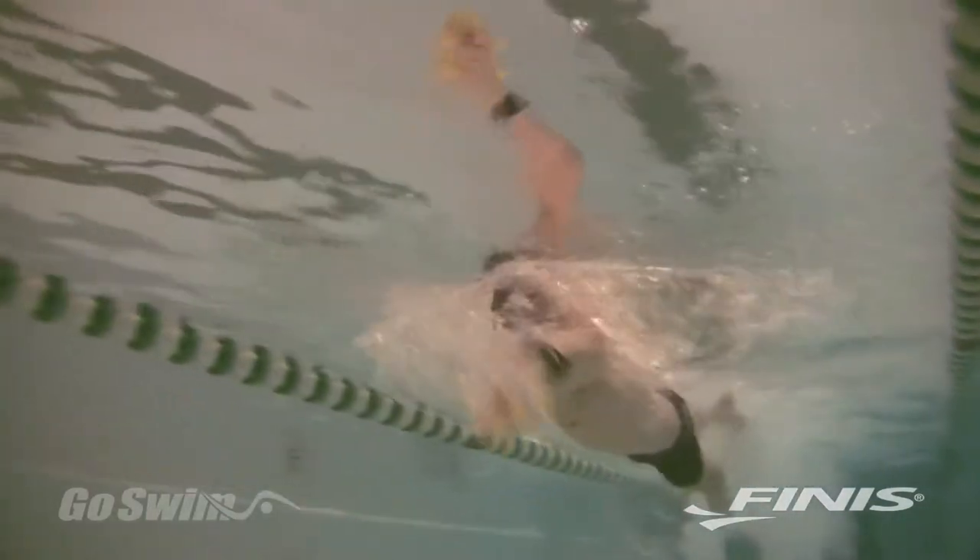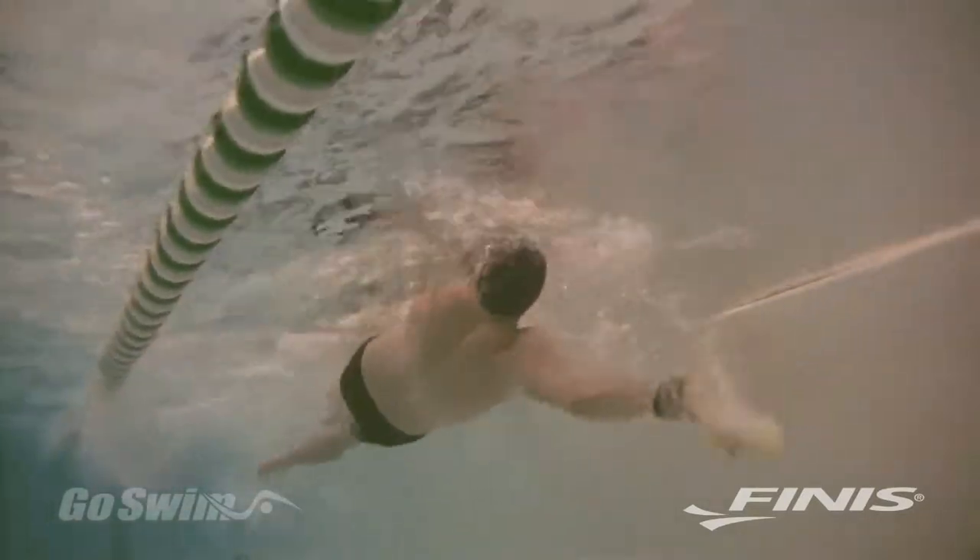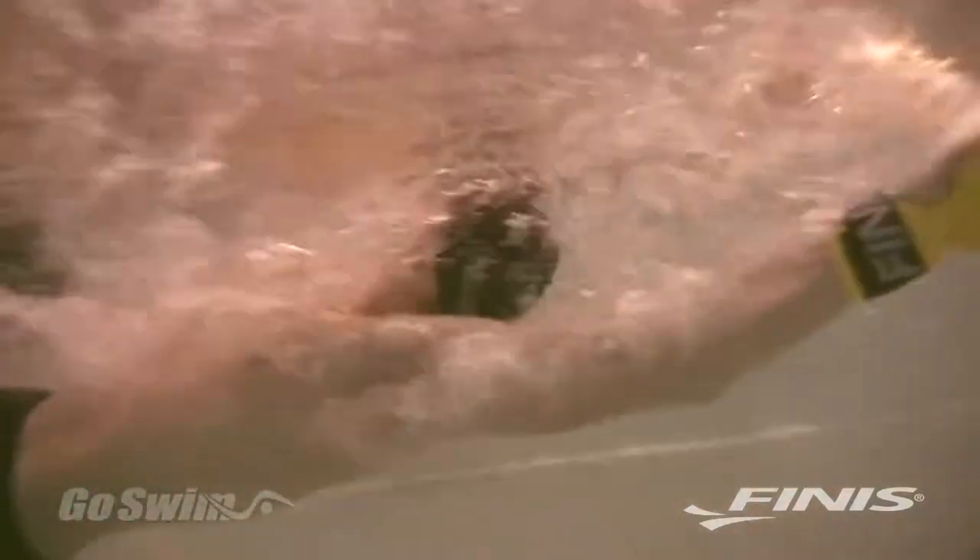While the Bolster is primarily a freestyle paddle, it can be used for all other strokes — especially backstroke, where it helps you catch and throw water.